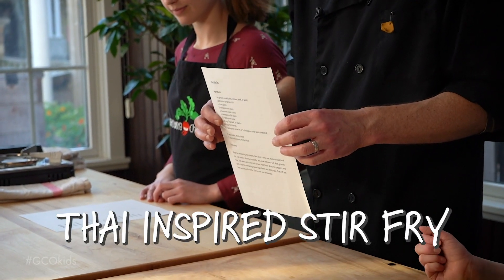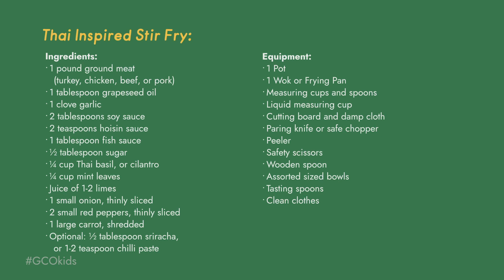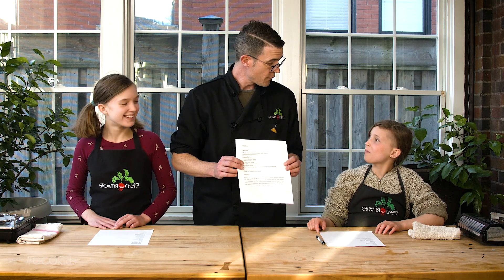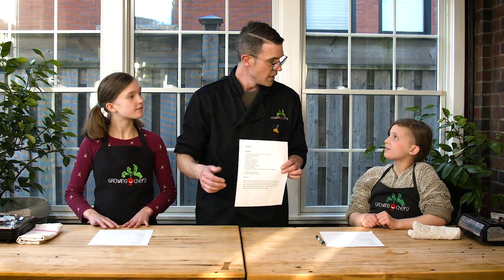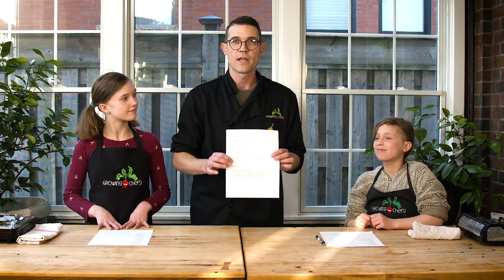Today we are going to be demonstrating a Thai stir-fry recipe. I actually learned this recipe in a restaurant that I worked in over 15 years ago. The chef was from Thailand and he taught this to me. Over the past 15 years I've been adapting it as we've been cooking it at home so that it tastes just the way that you guys have learned to like it and that's the way that we're going to make it today.